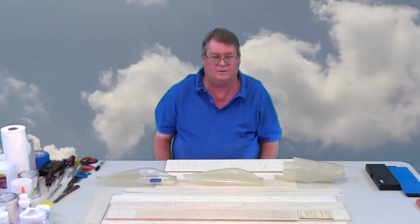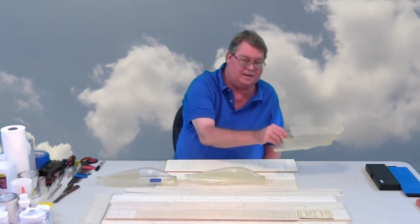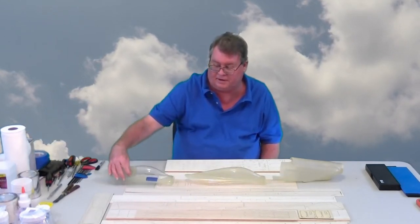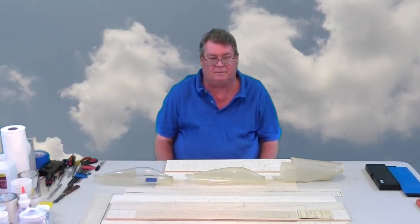One thing I've got to do is make new molds for the hatch and the cowl. On this particular hatch you can see a clear canopy has been fitted, so I'll make a mold for pulling clear canopies as well.